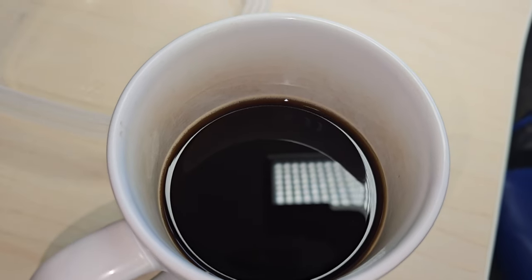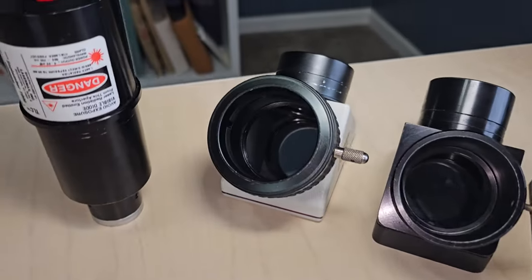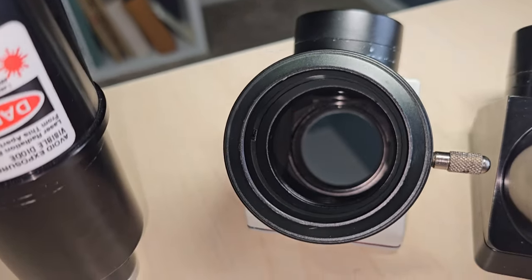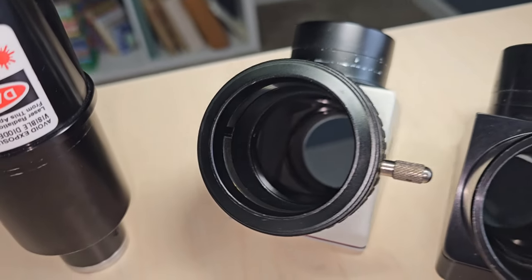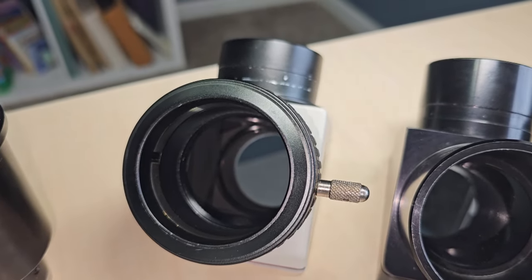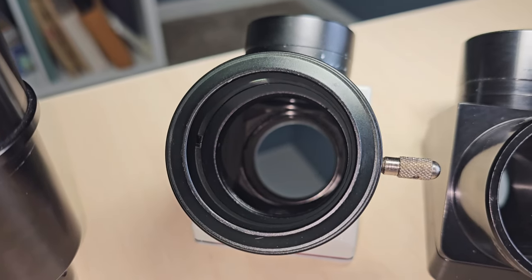If your star diagonal looks like this, that is not good news. We have three star diagonals we're going to look at today — they're all two-inchers, though this equally applies to inch-and-a-quarter diagonals. This first one is a Baader star diagonal. Overall the mirror is clean with minimal dust.